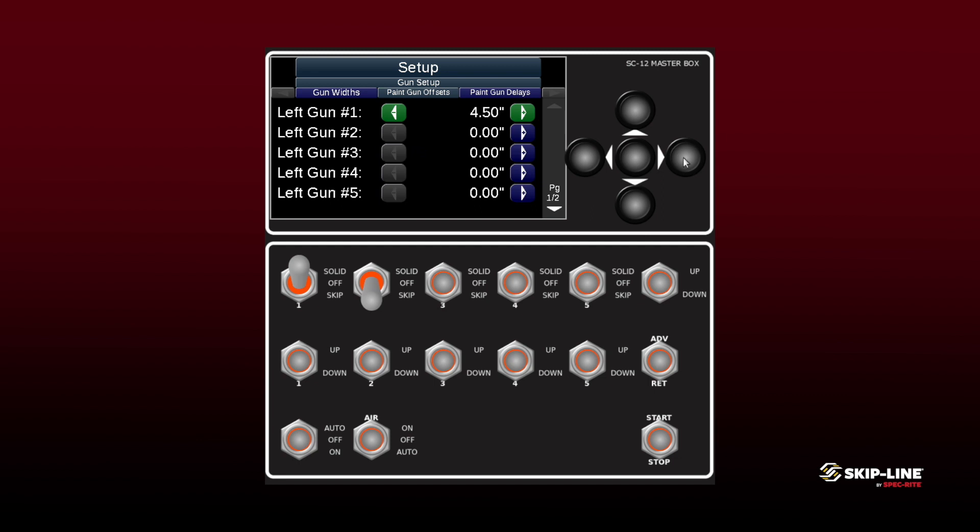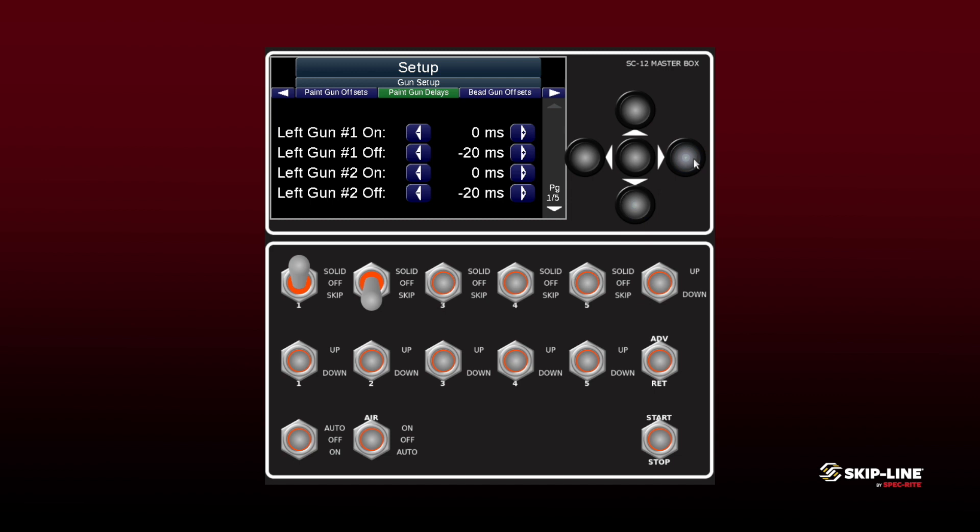This is where we're actually going to input those figures that we got from the carriage using your tape measure, determining where that gun lies in relation to everything else. For this example we're going to use our left side. Each one of our front paint guns is going to be a five-inch offset, and we can see that we're adjusting those distances here. We've also got two other guns on this carriage that are going to be set at seven inches. This is really important because we need that information to be accurate so that when we come up on that marking for retrace purposes, we have those figures in place.